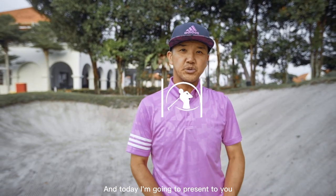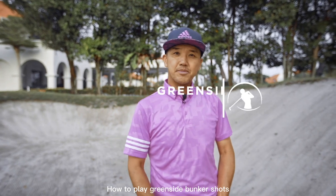Hi, I'm Chong Chiming, President of the PGA of Malaysia, and today I'm going to present to you how to play greenside bunker shots.